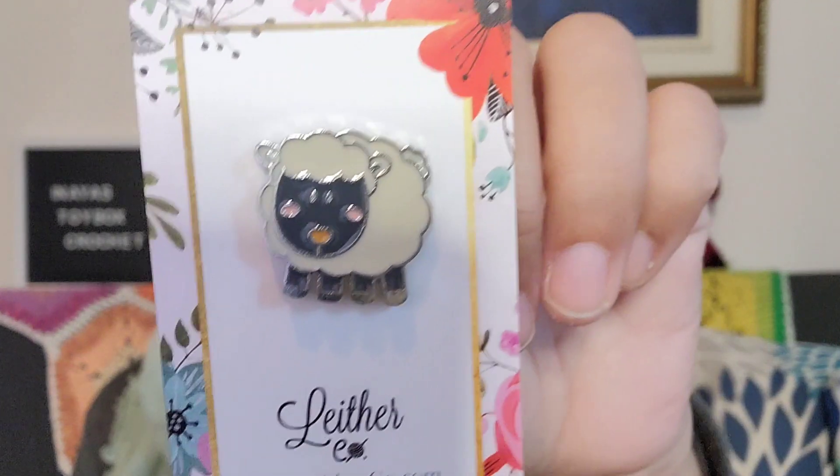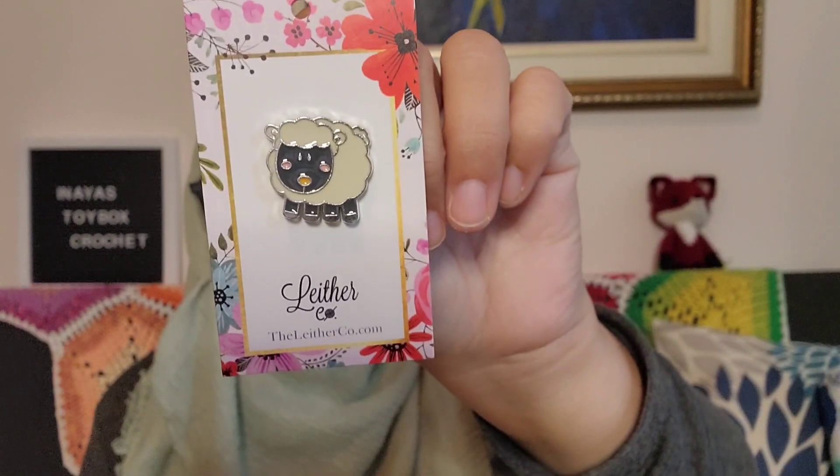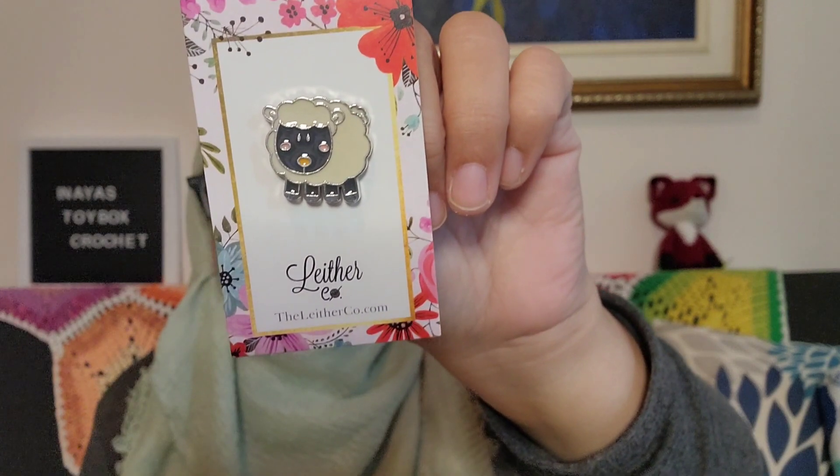And the extra — that's the word, extra. Why couldn't I think of that word? Is this little sheep pin. Isn't that such a cute little sheep pin? Isn't it adorable? That's the extra.